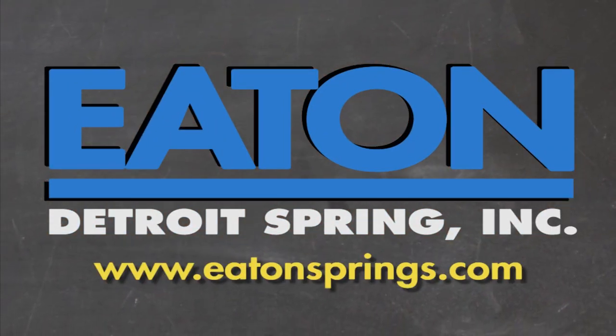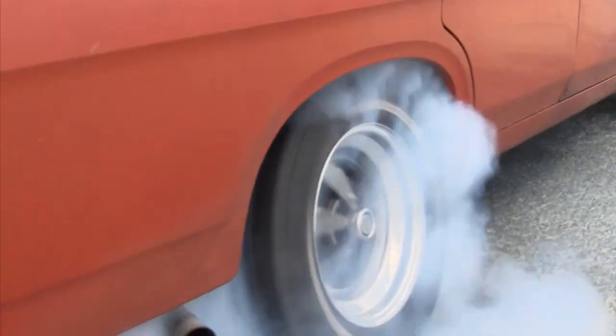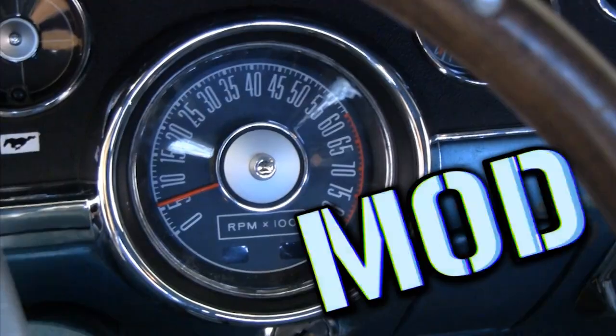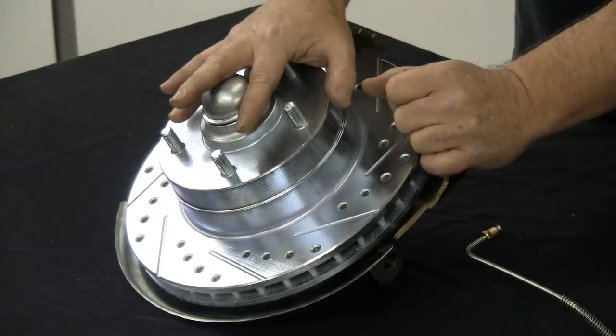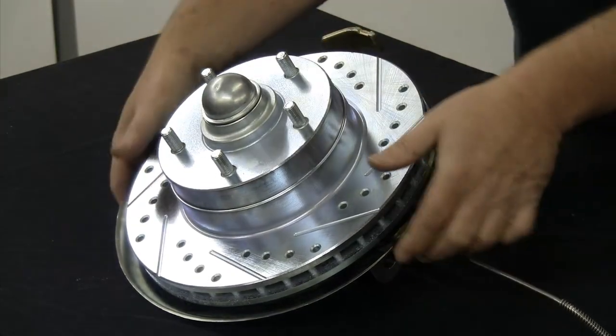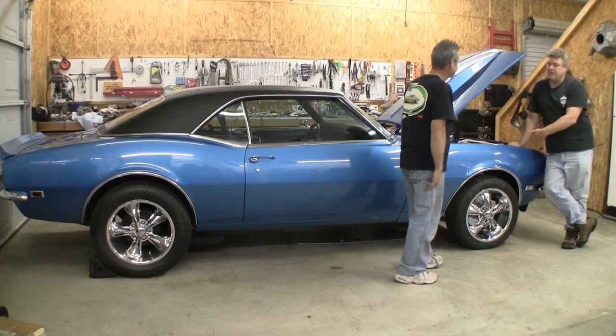Brought to you by Eaton Detroit Springs, proudly made in the USA. Classic Car Muscle Car — we want to show you how to restore your automobile and save yourself some money in the process. Sometimes we consult the pros, sometimes we mess up. But just remember, it's never a problem, it's always a project. Right now on Auto Resto Mod, Jeff talks spindles and brakes, Larry greases parts and we finish the install of the tubular front suspension.